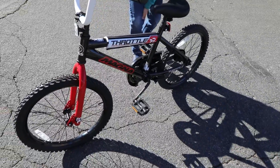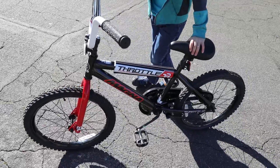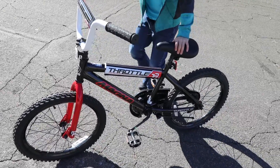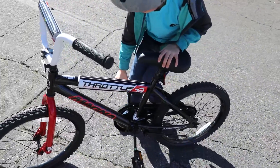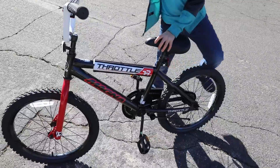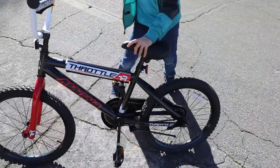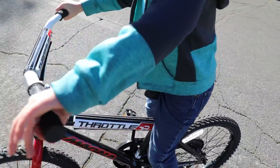Step one is getting onto your bike. And if your bike's a little bit tall, it might be a little bit tough. Show them how to get on the bike. It might be easiest for brand new folks to have one pedal up, one pedal down. You put your foot up like this.